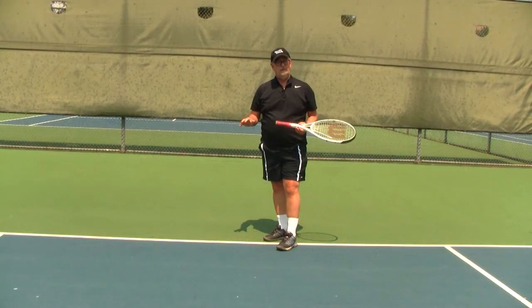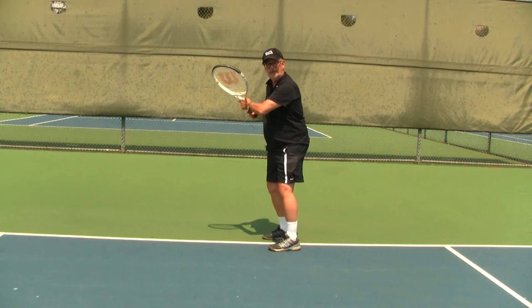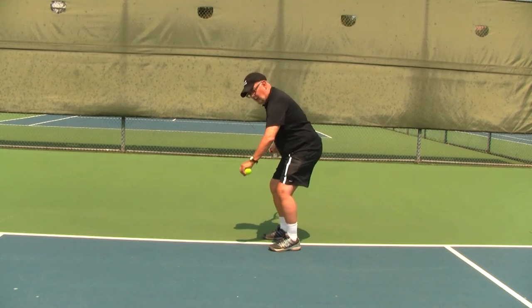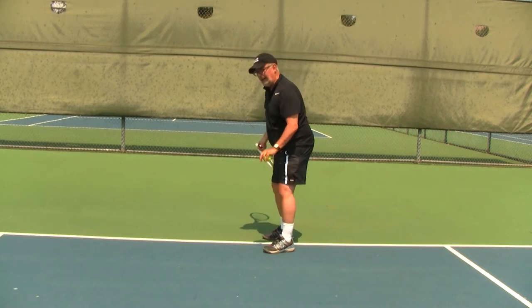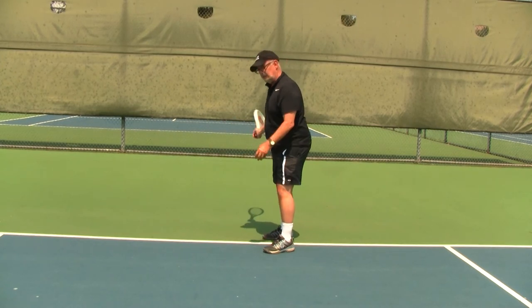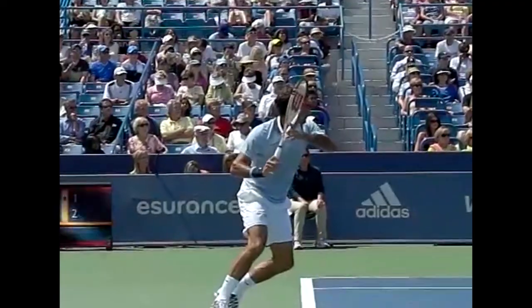The next ten ball drop hits should be focused on going from the fairly erect batting stance that we saw with Jeter and Federer, down to the more athletic squatting position — sometimes called the athletic foundation — where your weight and muscles are really activated in your thighs and hips. So we're just practicing sinking and then rising up.